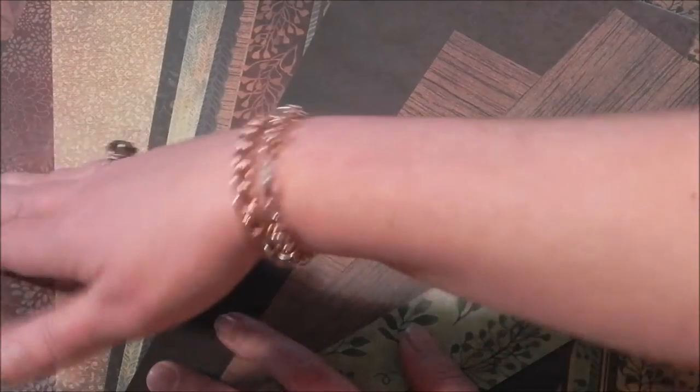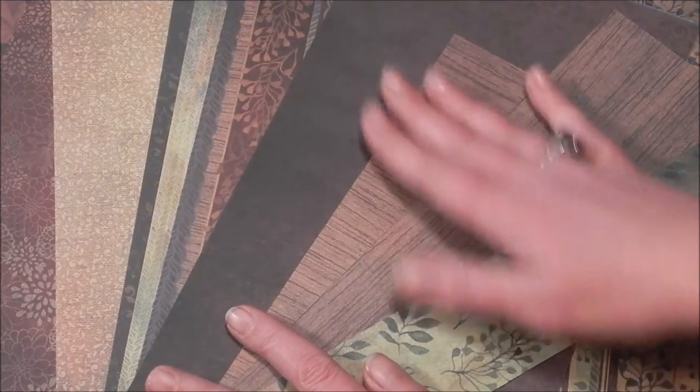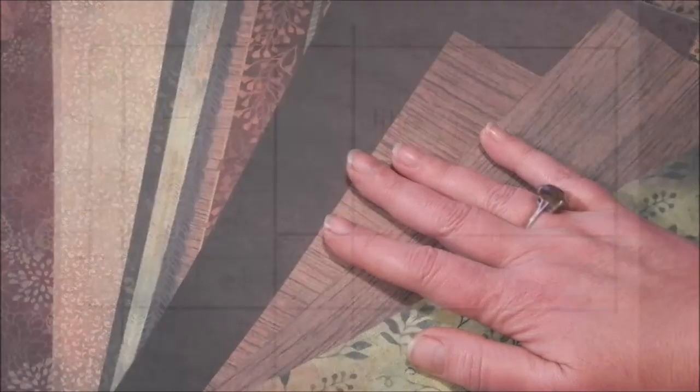The papers kind of tend toward dark blues and burgundies, but I'm going to try and stick with the greens and the yellows and the browns. Let me piece this together and I'll be back.